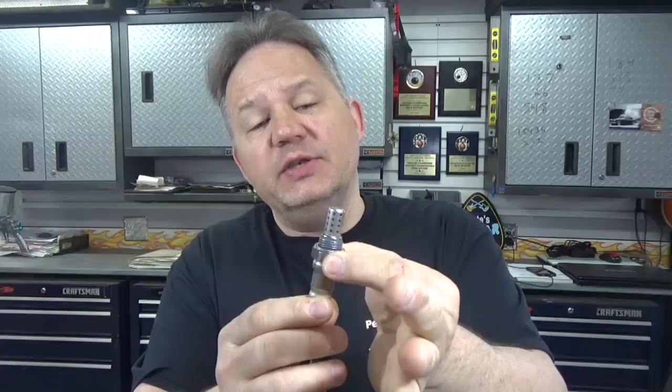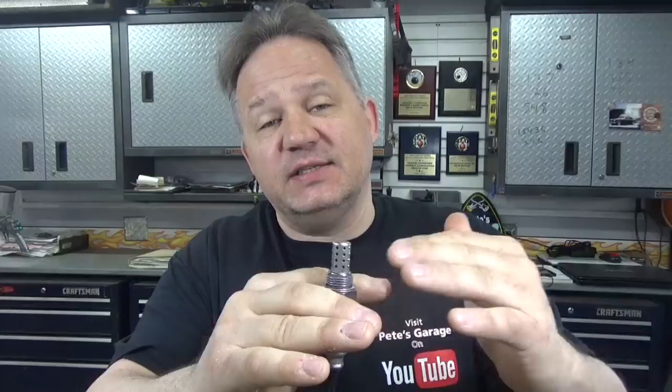Most O2 sensors work the same way. There's a shield to protect the sensor, which gets screwed into the exhaust manifold so the sensing end sits in the exhaust stream. The exhaust flows through the shield and hits a zirconium dioxide ceramic sensor — a thimble that sniffs the exhaust gas to sense the amount of oxygen present. The blue and white wires run through the white ceramic insulator all the way up to the zirconium dioxide thimble to provide heat. That sensor then feeds back a voltage through a piezoelectric crystal to the computer to indicate how much oxygen is present in the exhaust.